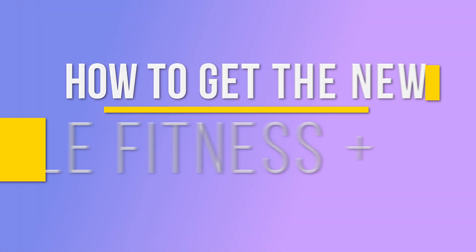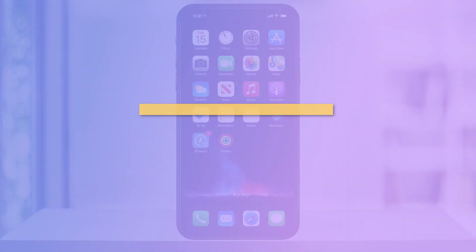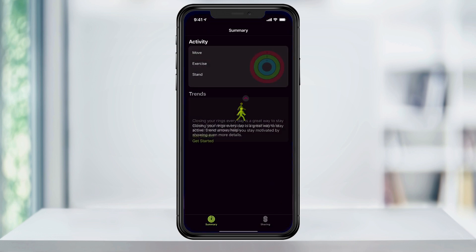Hey everyone, in this quick tech how-to video, I'm going to show you how to get started with Apple's new Fitness Plus. This new Fitness subscription was released with iOS 14.3 and can be found in the Fitness app once you've upgraded your iOS.